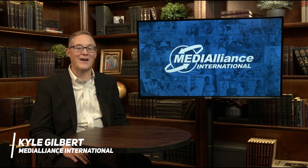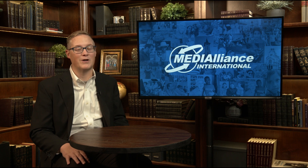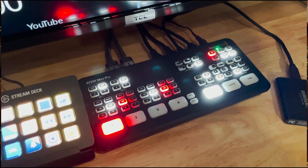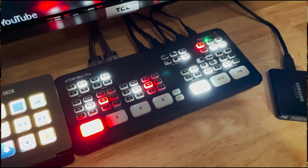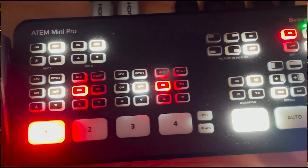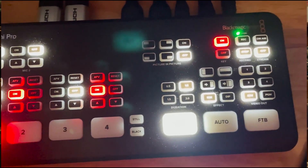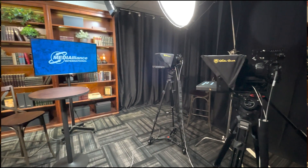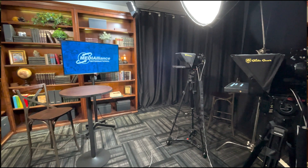Hi, I'm Kyle Gilbert and I'm Vice President for Communication at Media Alliance International. A few months ago, we finished the first stage of our office video production studio, and I recorded a video about how we were using OBS and the ATEM Mini Pro for our video setup. Since then, we've made several significant upgrades for our studio to speed up our workflow and improve the functionality of our space.